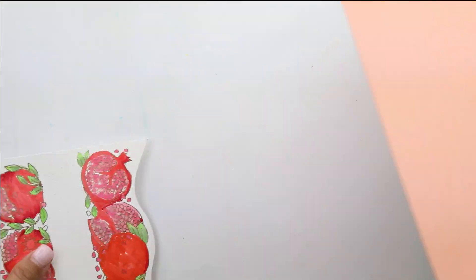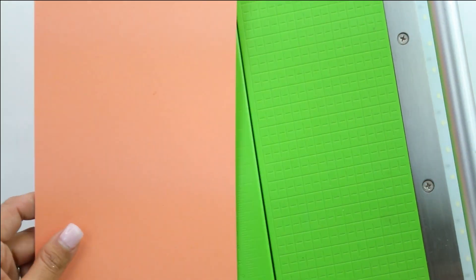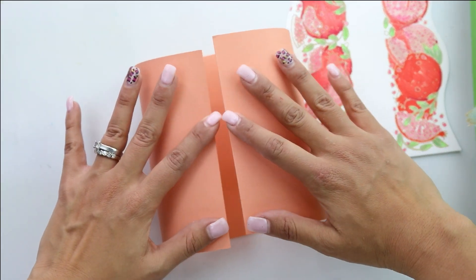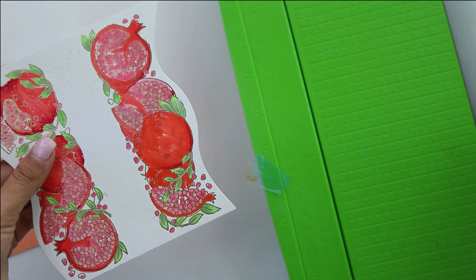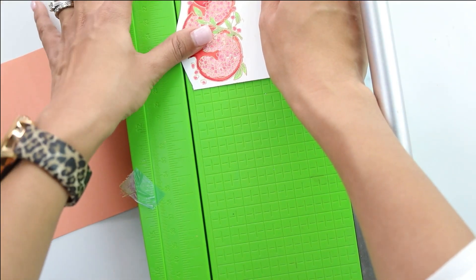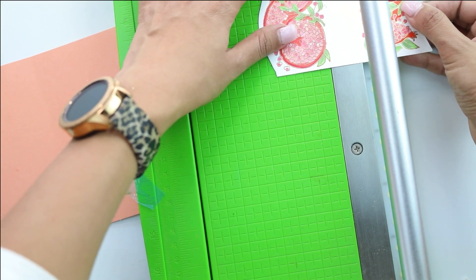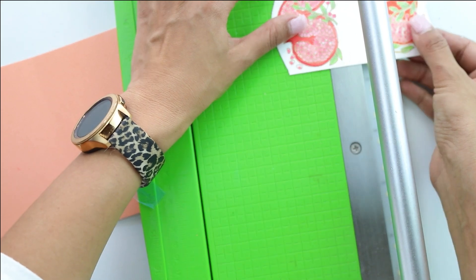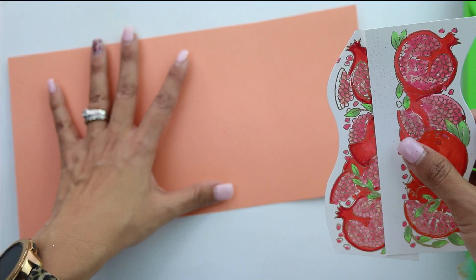We're going to cut our cardstock at five and a half, which will be the width of our card, then score it. With our five and a half cardstock, I'm doing some rough folds just to make sure everything's going to fit. We're going to trim it right in the middle — this distance is five and a quarter, so we'll score at two and a half, which gives us right about center. Now we have two equal pieces and we're going to grab our scoreboard.